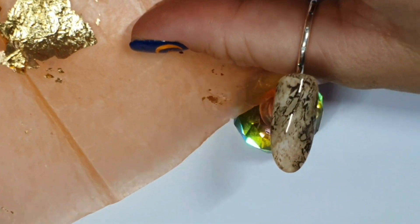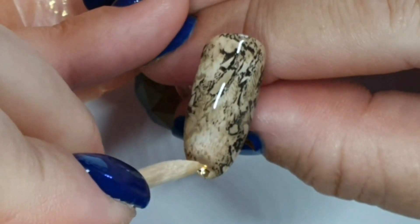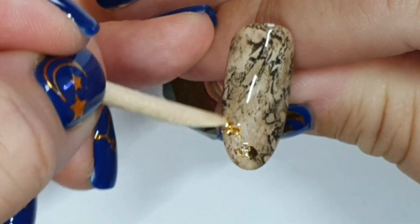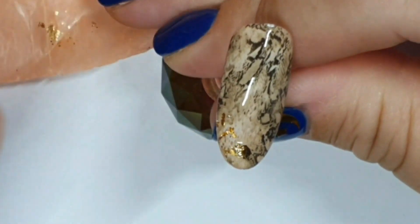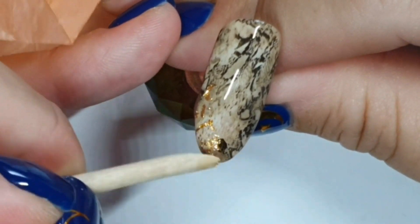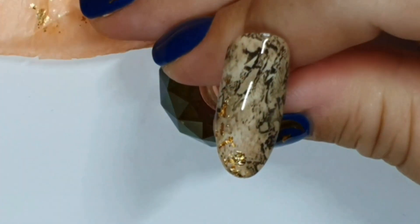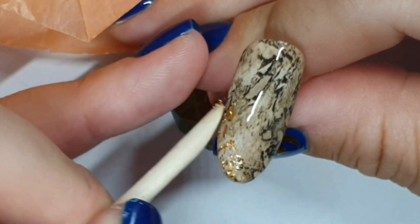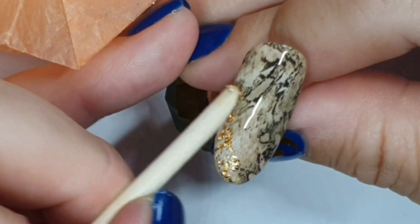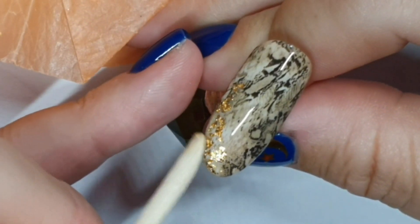I'm not sure where this gold leaf is from - I've had it a long time - but you can get it at Diamond Glitters. It comes in a little pot in big chunks, which is probably easier than how I've got it because it's really annoying to separate into tiny bits. I'm popping it onto the cured tacky layer of the base coat - it's so thin and fine it will stick perfectly to that. I accidentally once put it onto a wet layer when doing a glitter fade and it kind of misted, so just put it on the tacky layer.